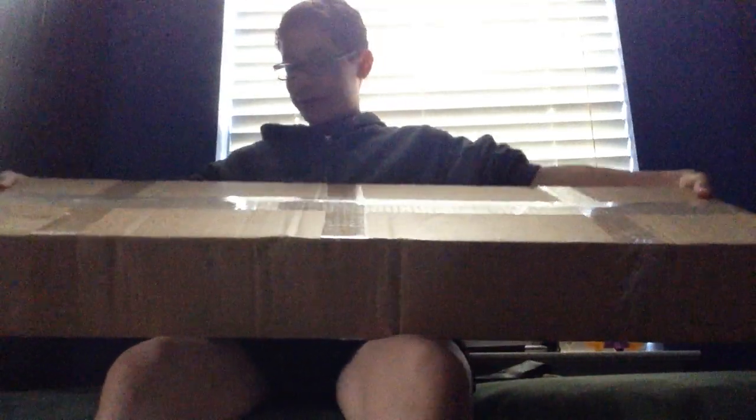Hey, what's up guys? It's Golding Spiracy back again with another video, and today I have something interesting.